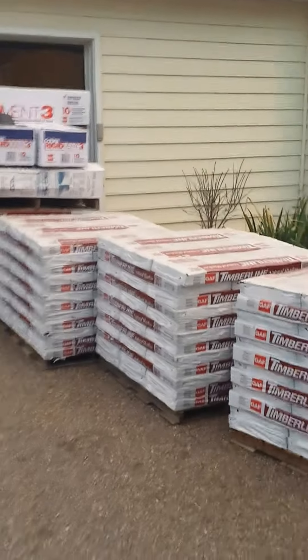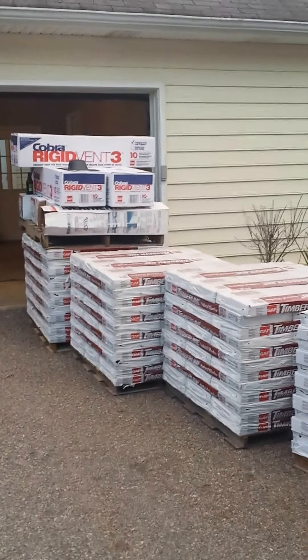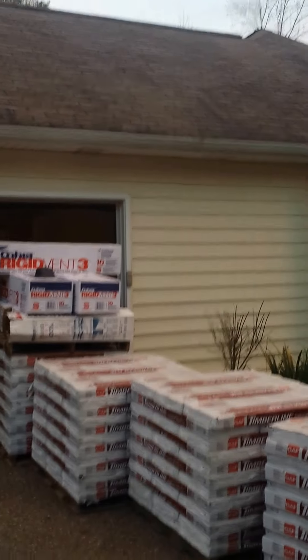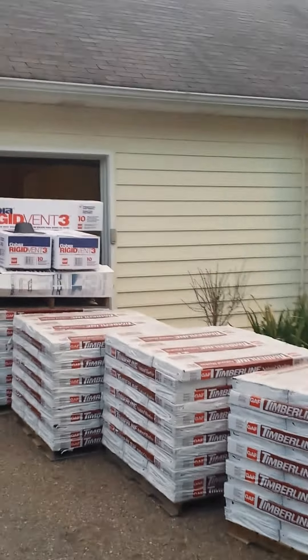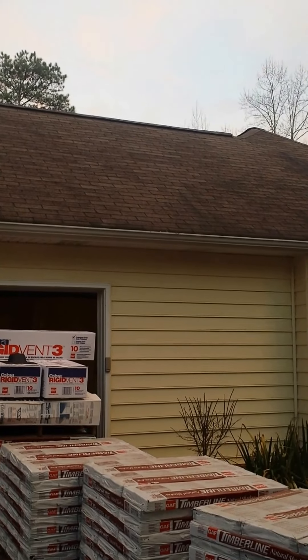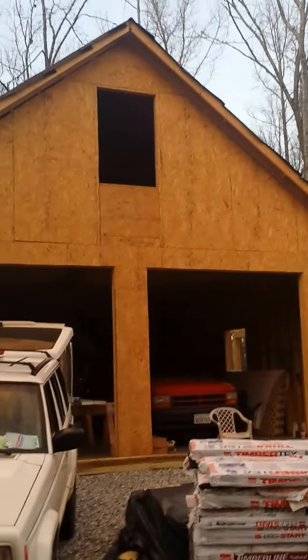Most roofers will use a regular three-tab shingle, turn it upside down and start it. That has a glue tab of about 5 inches — that's improper. If you're going to use a regular shingle, you need to cut the three tabs off at the bottom and slide the shingle down to the eave where that glue tab will seal to the first course as it starts across the eave. Most roofers, even those in business 20 or 30 years, do not know that.